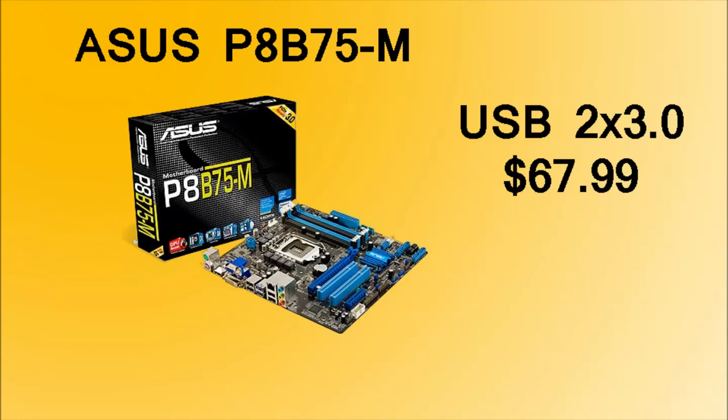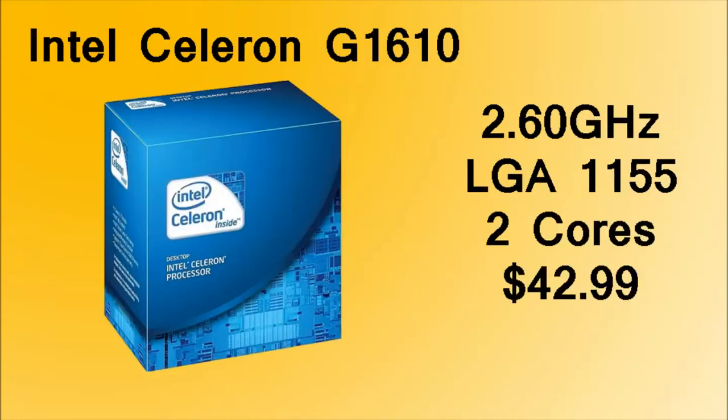The motherboard we're going to be using is the Asus P8B75M. This is a great motherboard because it has two USB 3.0 ports, a great BIOS, can support up to 4 RAM sticks up to 32GB, 8 channel audio, and it's all just for $68.